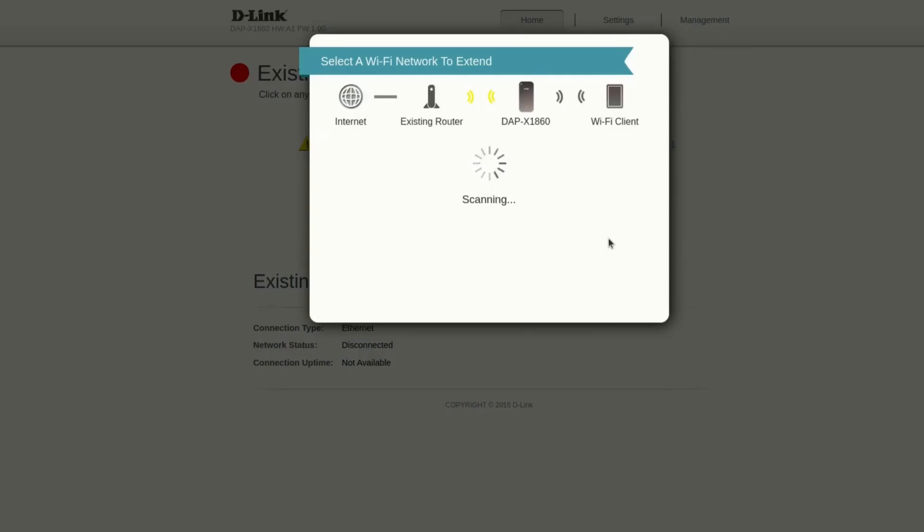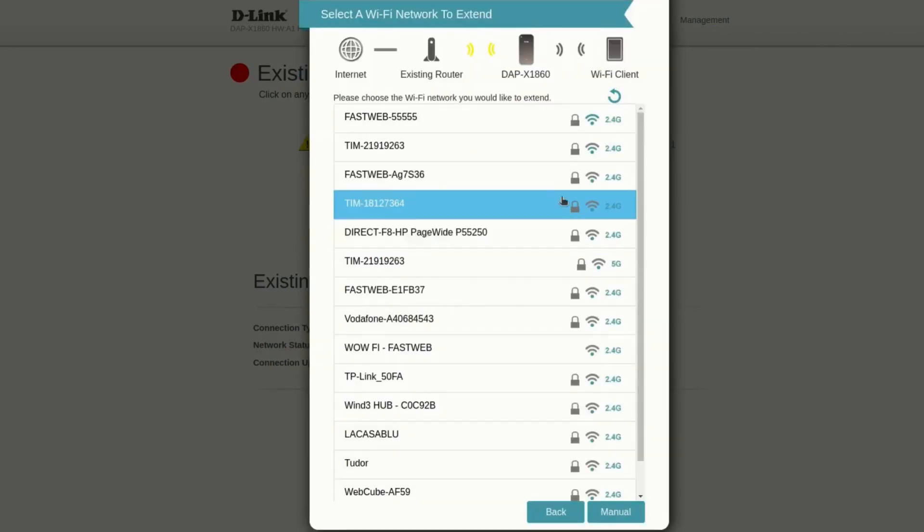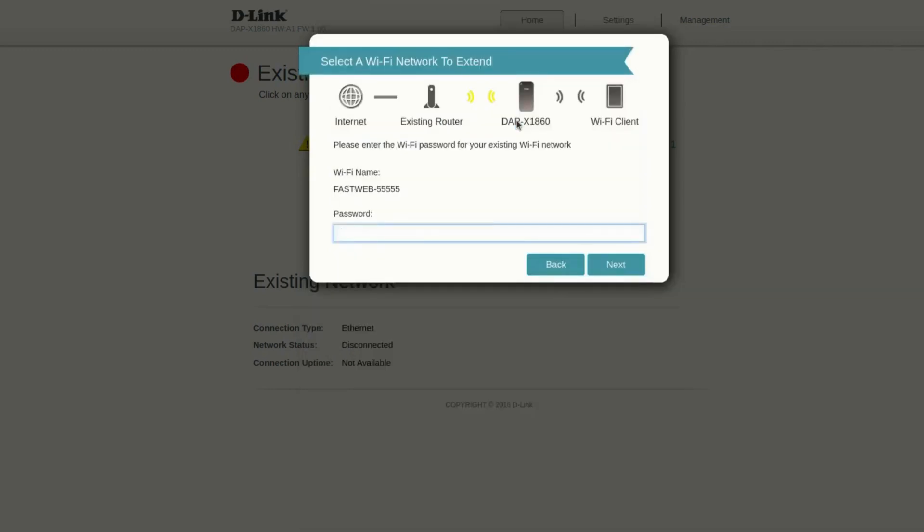Select your home Wi-Fi network in the app and enter the password. The D-Link AX1800 will connect to the network, extending its range.